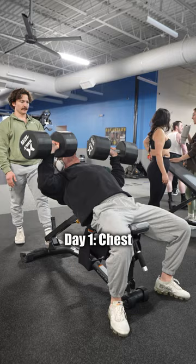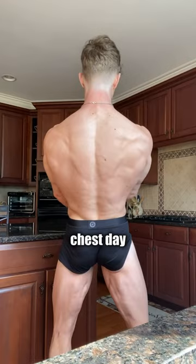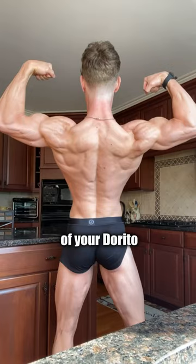Day 1: chest. Turn that flat chest into breasts with a dedicated chest day. Day 2: back. Work on the density and width of your Dorito on this day.